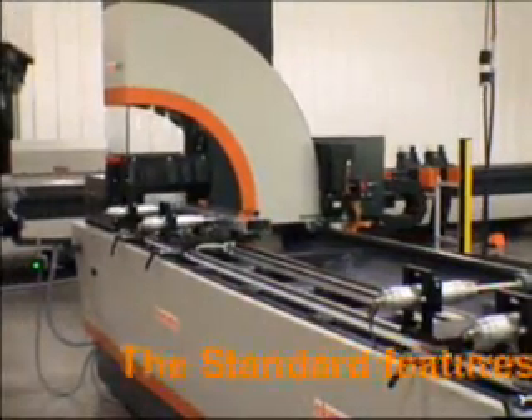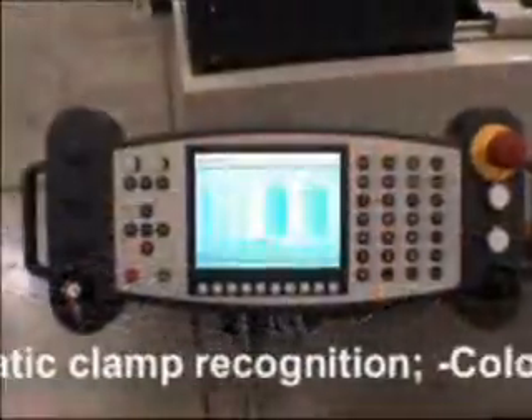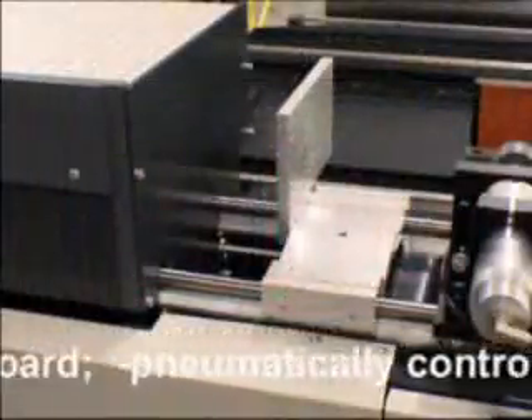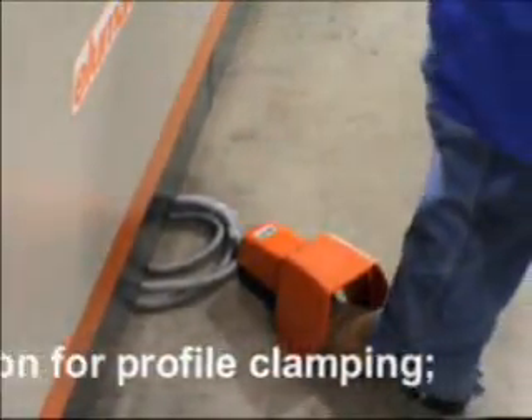The standard features of this machine are automatic clamp recognition, color LCD control panel with industrial keyboard, pneumatically controlled stop, and foot pedal activation for profile clamping.